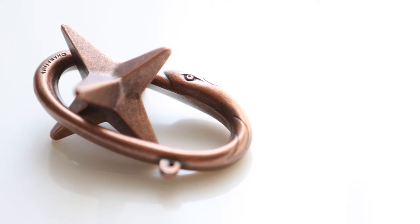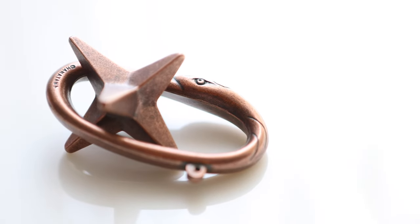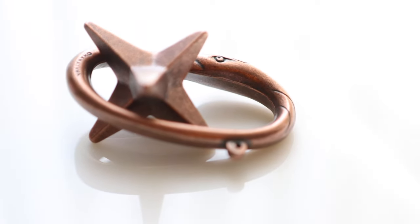A slight sidetrack — Auroboros is usually used in alchemy and interpreted as the cycle of life, death and rebirth. Not sure if it has any significance in the design concept. Let me know in the comments below if you have any idea.